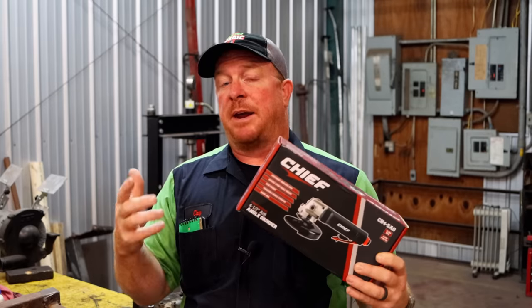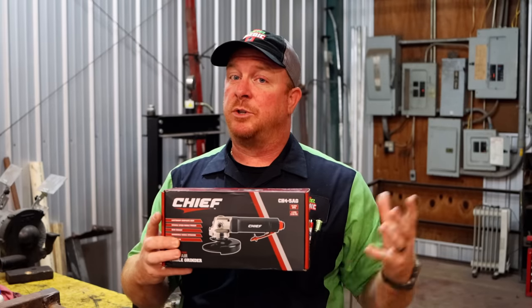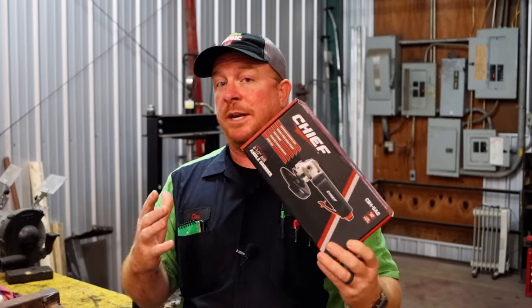There were some mixed reviews back and forth on it, but I thought we'll try it. Let's see what happens. So today we're going to be taking a look at this bad boy and see what it'll do.